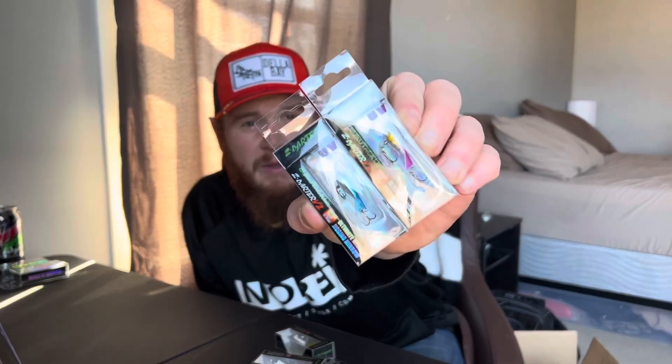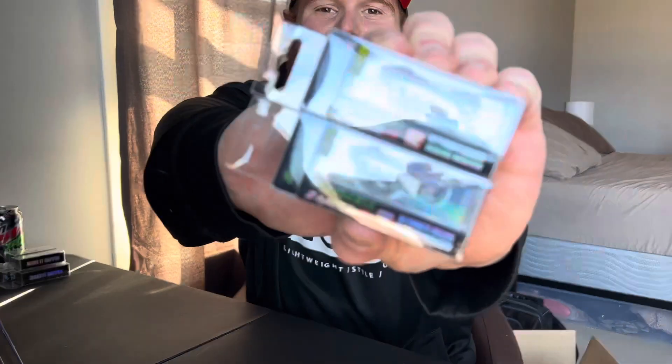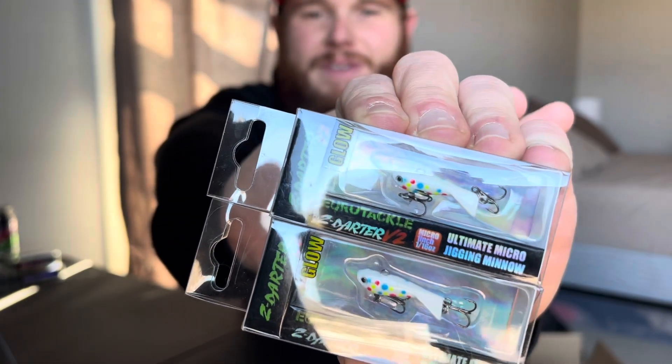I also got a couple more Z Darters — Chrome Blue and Purple Joker. These are amazing colors. My favorite color, especially during the winter time, is Wonder Bread, so I got two of the Wonder Bread Z Darters. These are amazing — Wonder Bread, hands down best color.